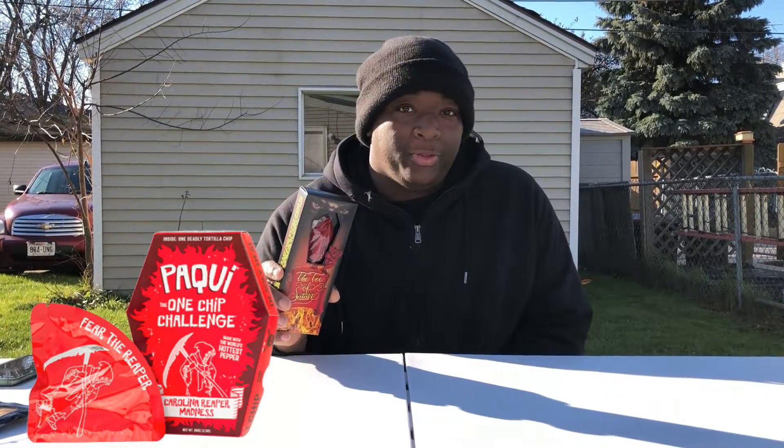If you didn't see my other challenge, me and three of my friends took the Pocky one chip challenge, which is the hottest chip in the world — if you haven't seen that video, go check it out. I'm doing this particular challenge because the Pocky one chip challenge wasn't as hot as I thought it was going to be. The Toe of Satan challenge is to keep the sucker in your mouth for five minutes without spitting or taking it out.